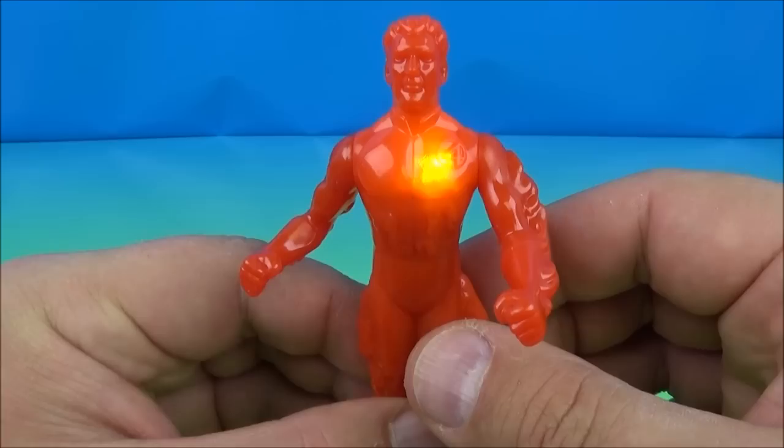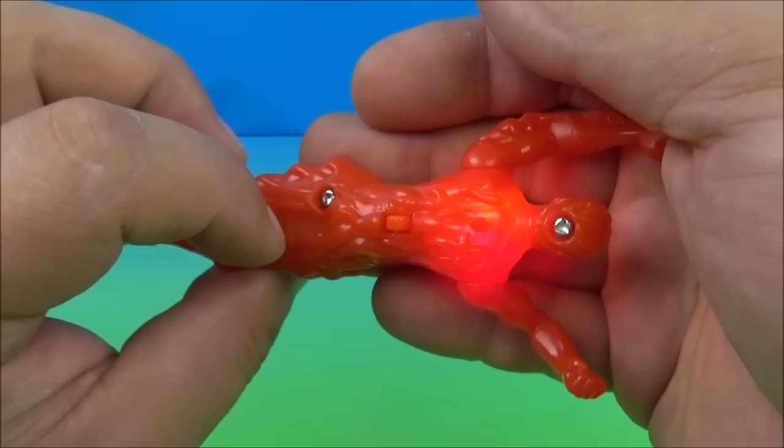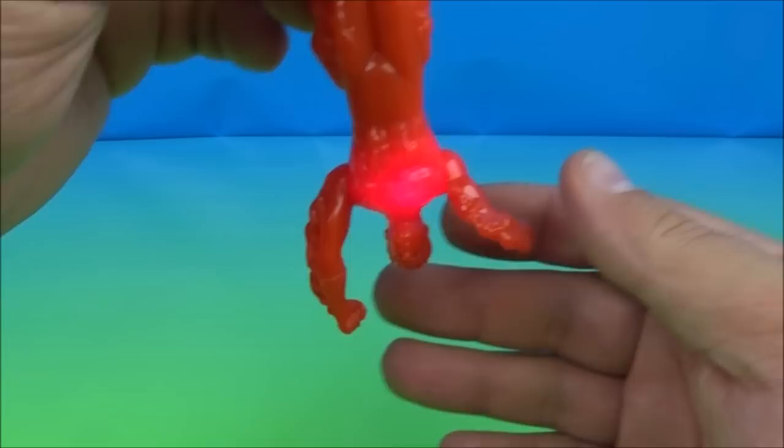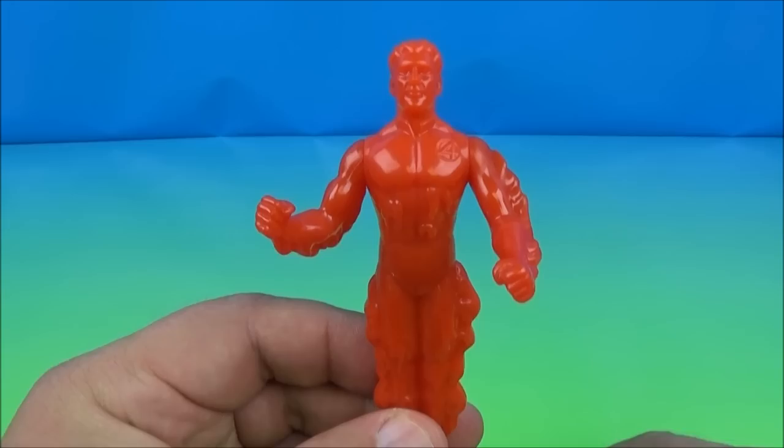The gimmick on the back: you flip the switch on and his chest lights up yellow. Even better, you lay him down like he's flying and his chest lights up yellow and red. Then you hold him down in the diving position and it just stays on red. So you get three different light functions — that's pretty awesome. Flip the switch off when you're done. That is the Human Torch.